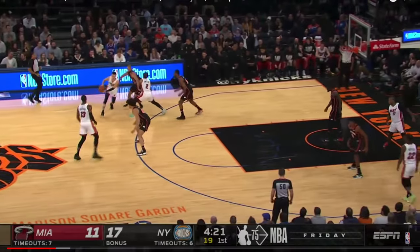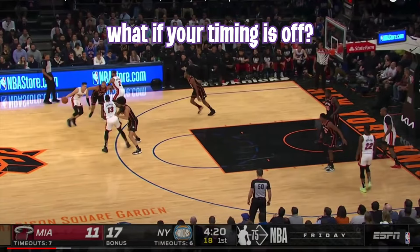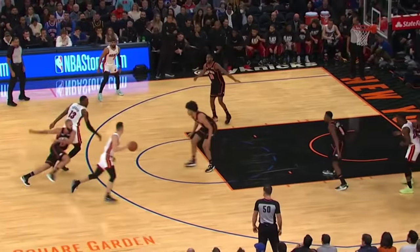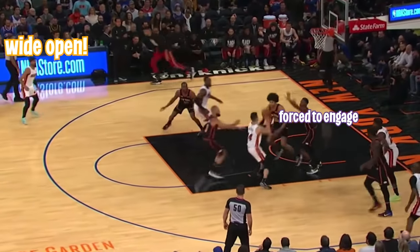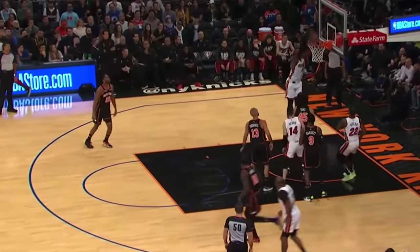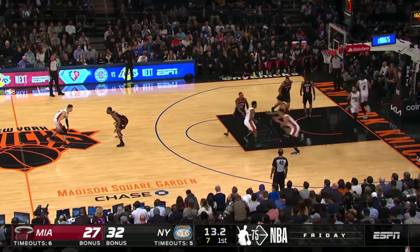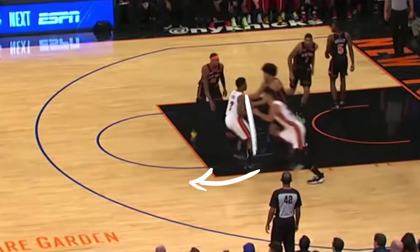Now, that is executed perfectly, but what happens if you're late? What happens if you don't actually slip as well as you should? Well, in this case, the guard can still engage the defenders and wait for that roller to go down to the hoop, just like this. This right here is the chaotic wrinkle, which gets a wide-open look every single time, as you can see Lowry setting the screen for the big.